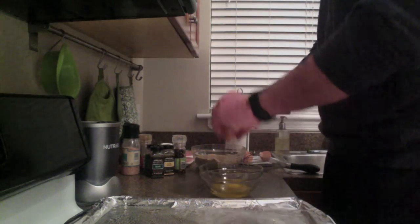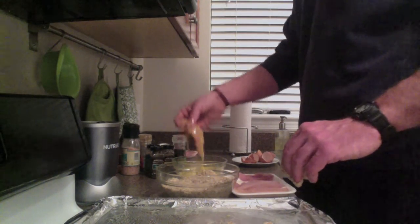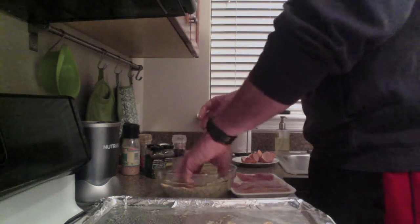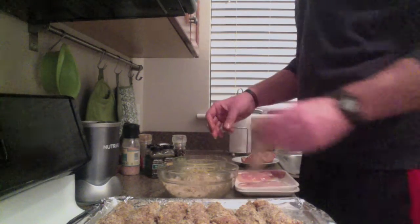Crack your eggs and whisk them up, and then we put it all together. You dip your chicken in the egg wash, coat it in the spiced almond meal, and arrange on a baking sheet in a single layer. Pop it all in the oven at 400 degrees for 30 minutes.